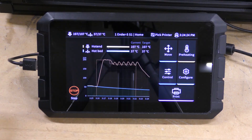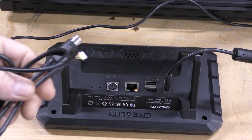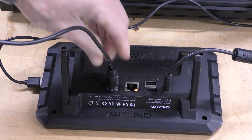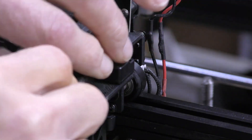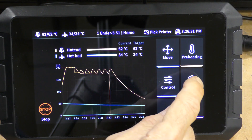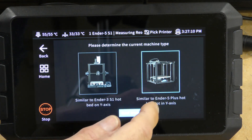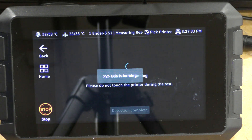Now I want to configure the input shaper — resonance testing. The first thing to do is take the cable and plug it into the back of the Sonic Pad. Then take the other end and plug it into the accelerometer that's attached to the tool head. I choose Configure, Advanced Options, Measuring Resonances. Then I'm going to choose the Ender 5, of course, and then it's going to check the status to make sure it sees the accelerometer.